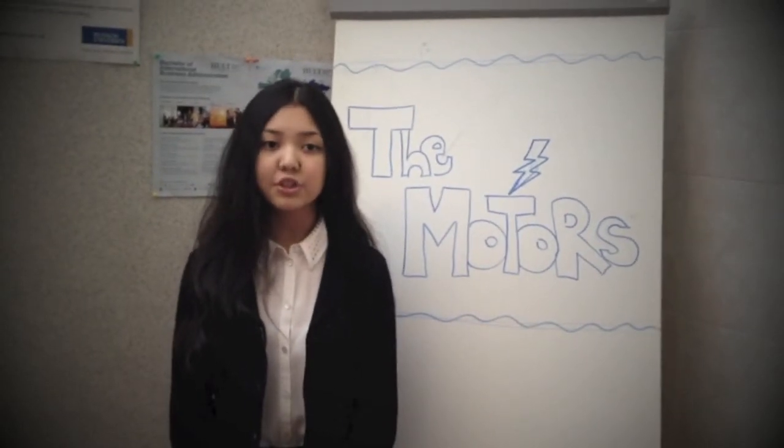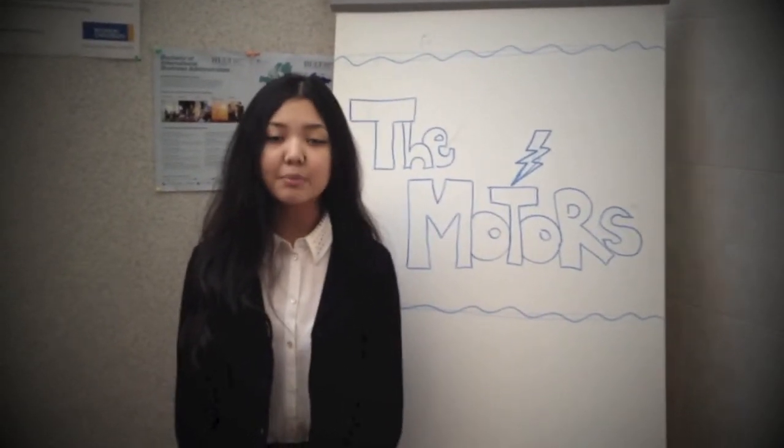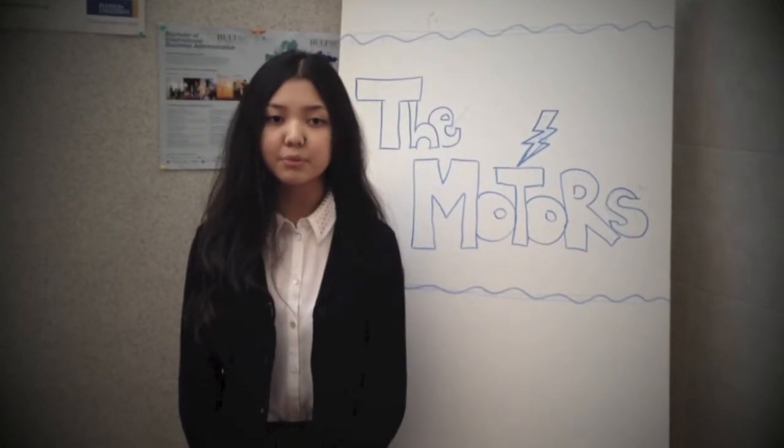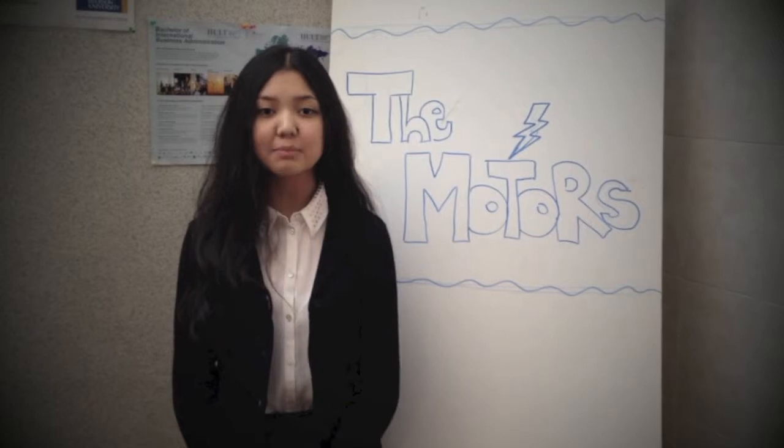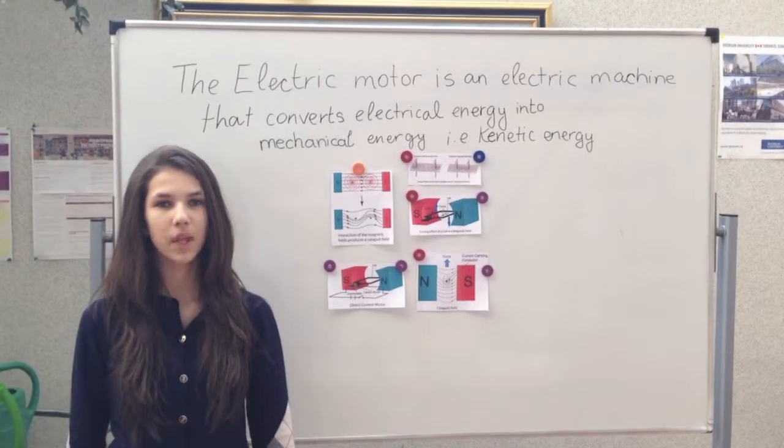We are going to provide you with a short description of it, describe and show our process of doing this product, show our handmade electromagnetic motors and explain how they work.